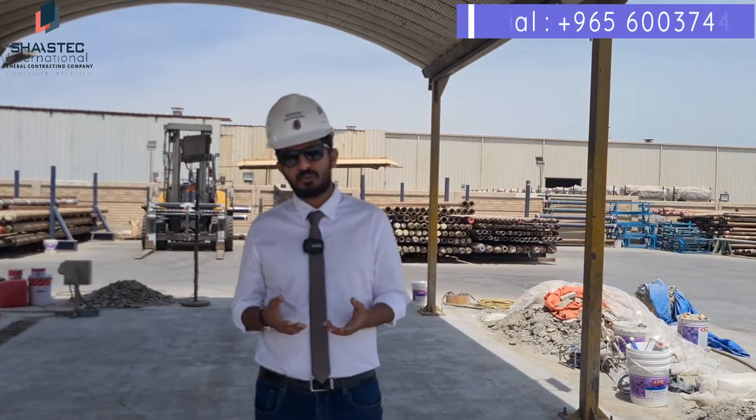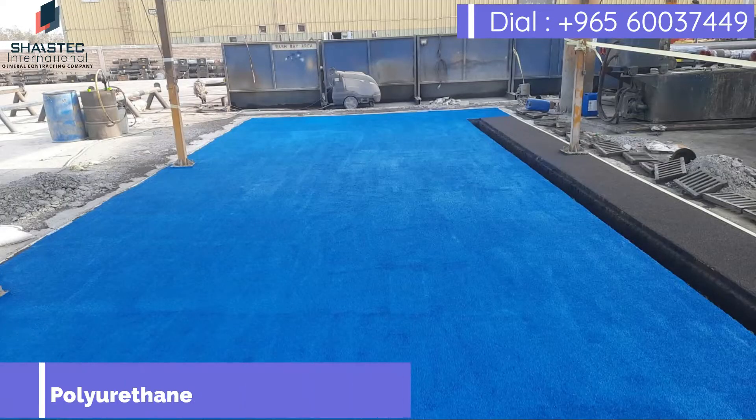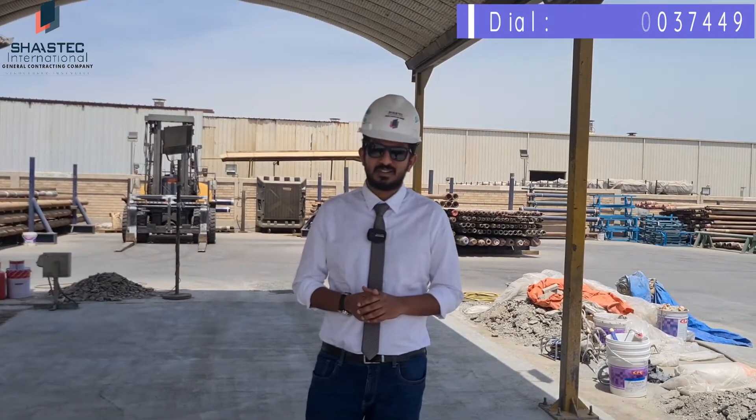As protection for the Nitoproof ET slurry, we are going to apply a PU coating. Thanks for watching, keep watching, keep sharing. Thank you.